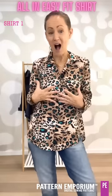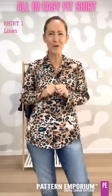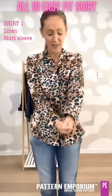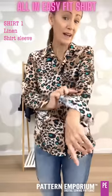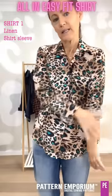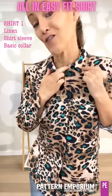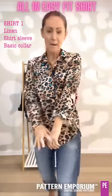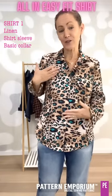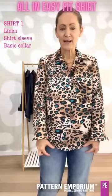This sample is made in a linen from Tosuti here in Australia — gorgeous, beautiful quality linen. I have used the long sleeve with the cuff, and as I showed you, you can roll that cuff up if you want to — really easy to roll up and wear casually. I have done the basic collar on this one, which opens nicely. If you need to extend the length of your shirt, there are two adjustment lines so you can extend above or below the waist, or just add on to the bottom.